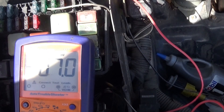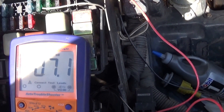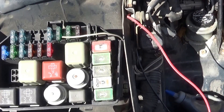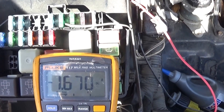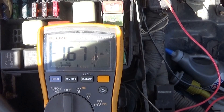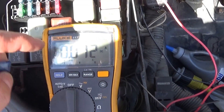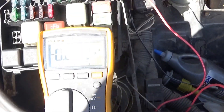I have a seven millivolts constant voltage drop across this fuse. If I pull this fuse out, the current goes down to about 11 milliamps. And this is my problem — this fuse is for the dome light.